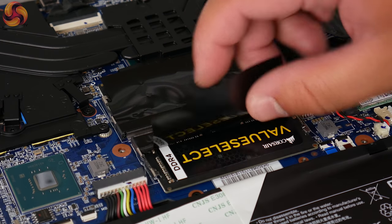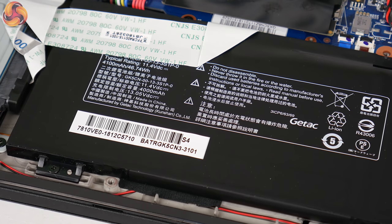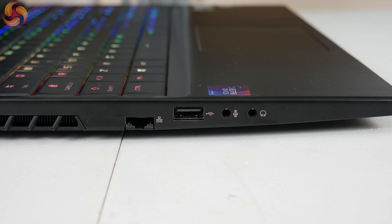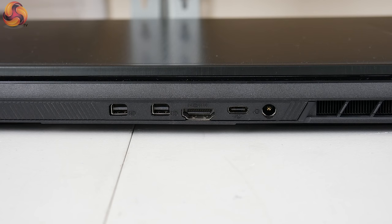As for memory, there are two SODIMM slots, both occupied by 8GB modules of Corsair Value Select DDR4-2133MHz RAM. The battery is housed towards the bottom and is only rated at 46Wh, so we can't expect it to last very long. On the I/O: starting on the left-hand side there's one USB 2.0, two headset jacks, and full-size ethernet. On the right there are two USB 3.1 Type-A ports and an SD card reader. Around the back there are two Mini DisplayPort outputs, a full-size HDMI video output, a USB 3.1 Type-C port, and the power input.